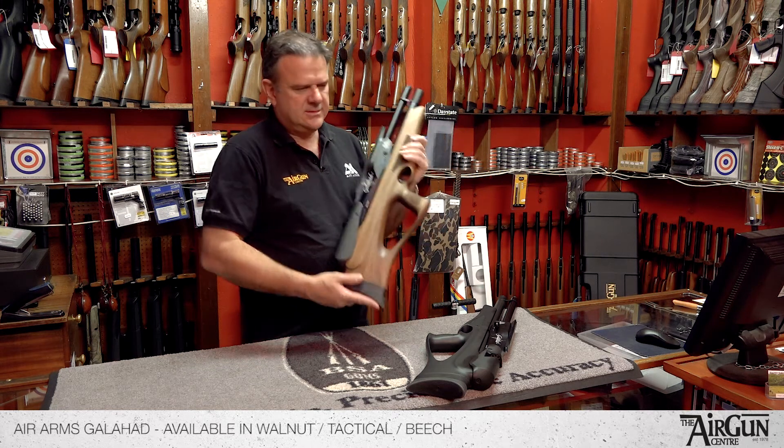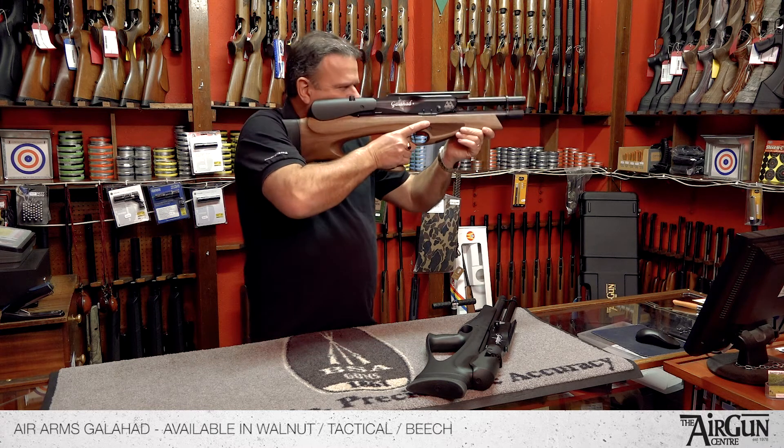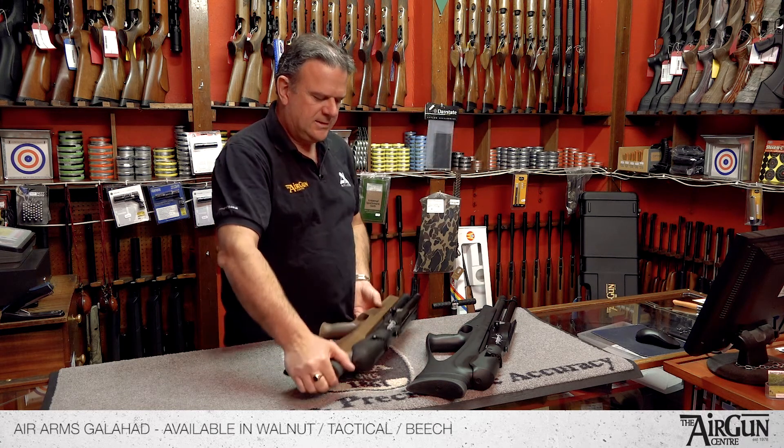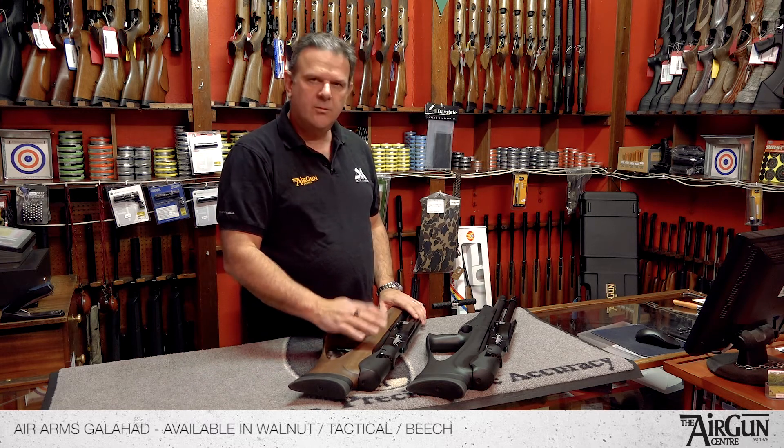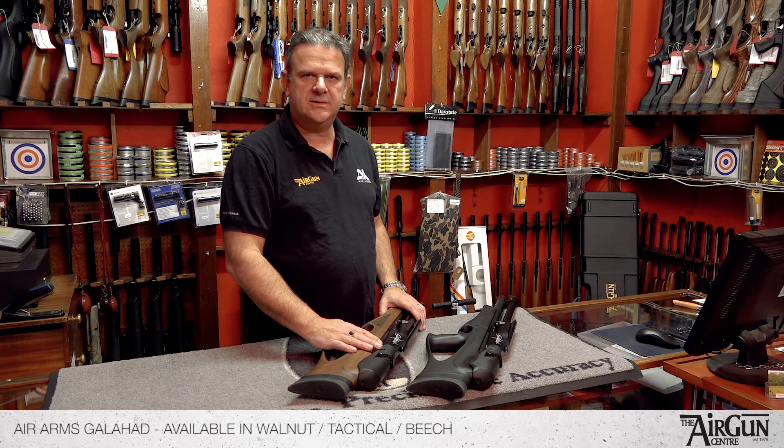It's a brilliant little thing. It's such a pleasure to put in your shoulder — it really is, it fits perfectly. It's lovely. We really like it down here. It's a really good modern new thing from Air Arms, which is lovely to see.